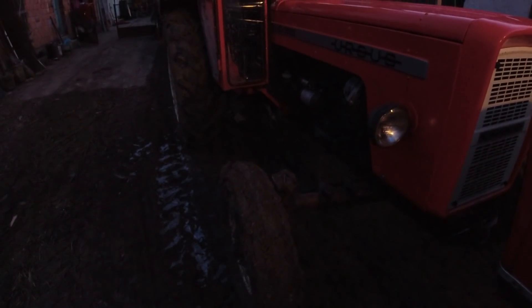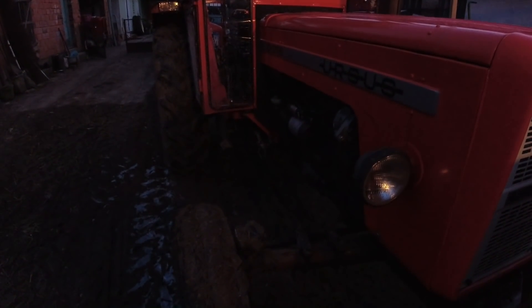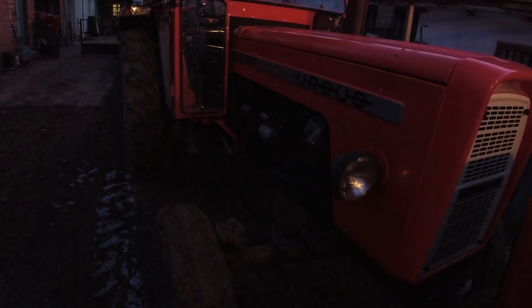One more thing that people wrote in the comments — they noticed correctly, but it's not how they described it. Some wrote that it looks like it's being pulled sideways, meaning the tractor was drifting into the plowed ground. That is visible in several frames, but it's actually not the case.